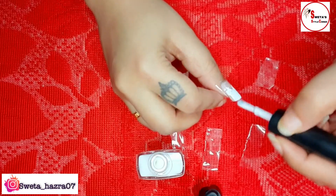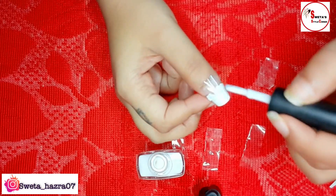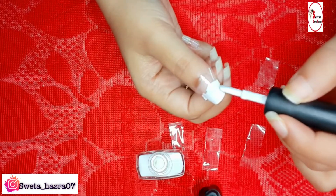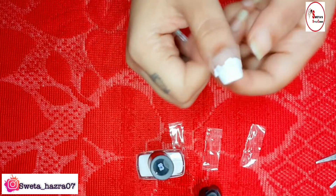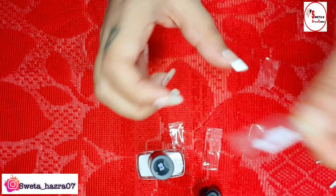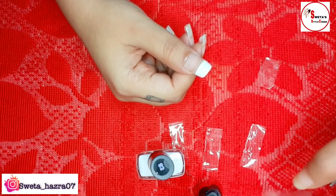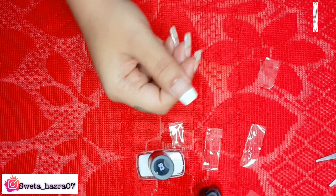It is dependent on your nail type — if you have big nails like mine, you don't need any nail extensions, but if you don't, you can go with nail extensions and try this trick at home. Now you can see I have already applied the white French shade on the blank area of my nails, and then I am going to pull the tape from my nails.